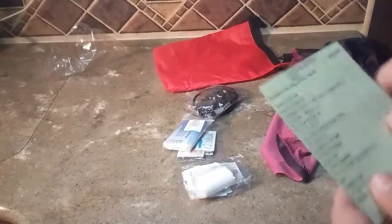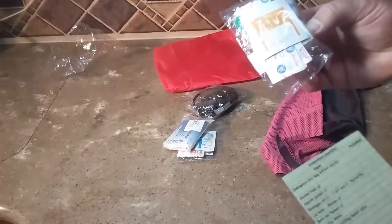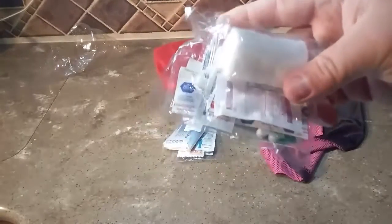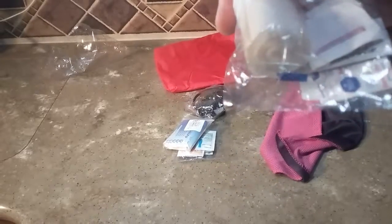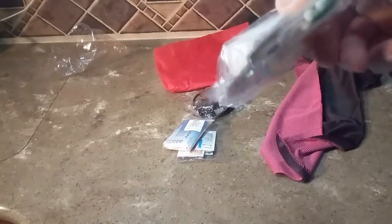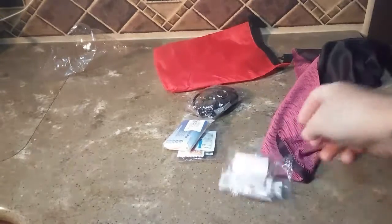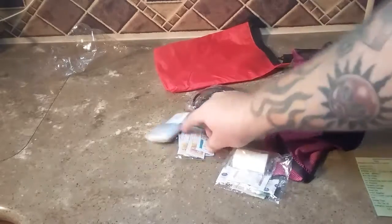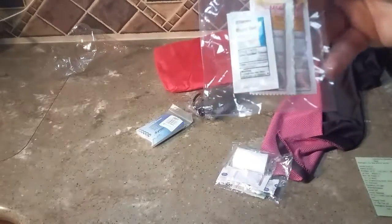Looks like most of it I'm going to have to just read off. In this one we got some gauze, some alcohol pads, a couple of band-aids, a couple of aspirin tablets, and some looks like Neosporin in there — and some Tic-Tacs, because you've got to have fresh breath.